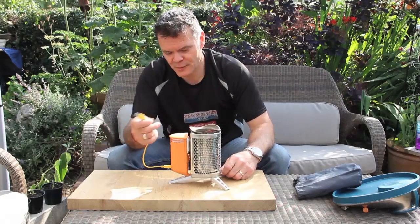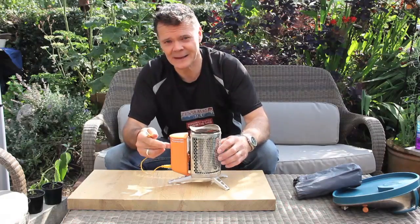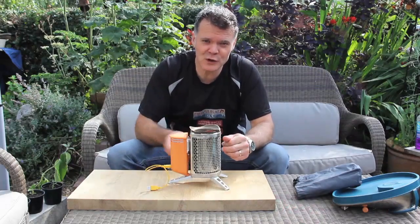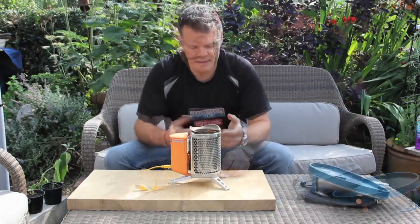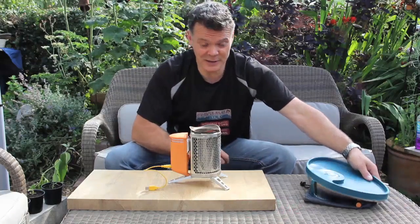As I said, you charge off this, and the way this works is once the fire's going, you've got a little fan in here. Press the fan on and that pushes air through the fire and creates almost like a turbo effect. The heat from the fire pushes the fan harder, the fan feeds the fire, which pushes the fan. So it's not just a great campfire and a way of charging your phone — you can genuinely cook on it as well.